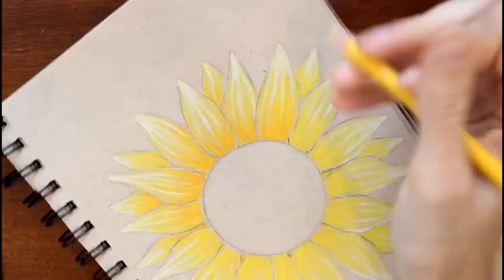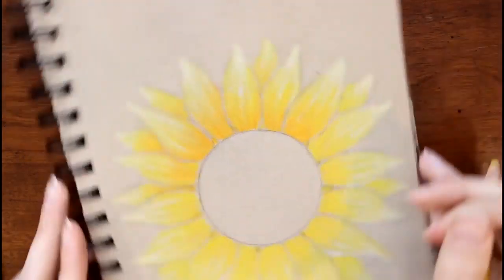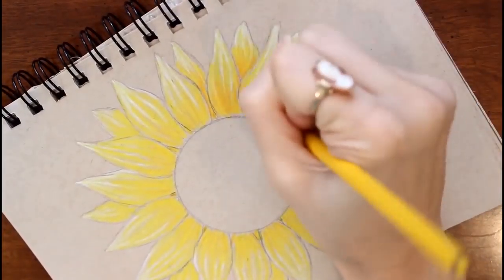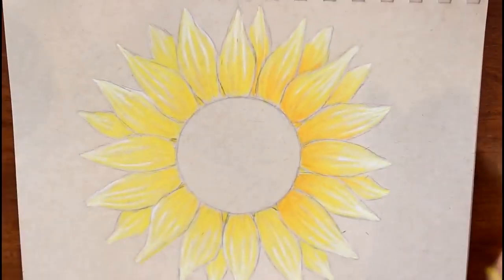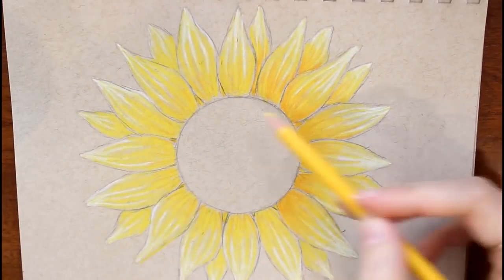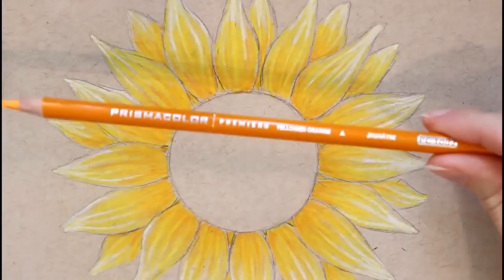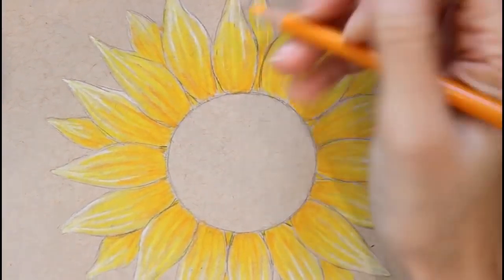Taking my canary yellow again and pressing my pencil quite hard, I'm trying to brighten up the color more. You tend to have to press harder if you're coloring over a darker color to help it stand out. I'm doing that mostly at the bottom all the way around, then taking my yellow-orange to outline just a little bit.